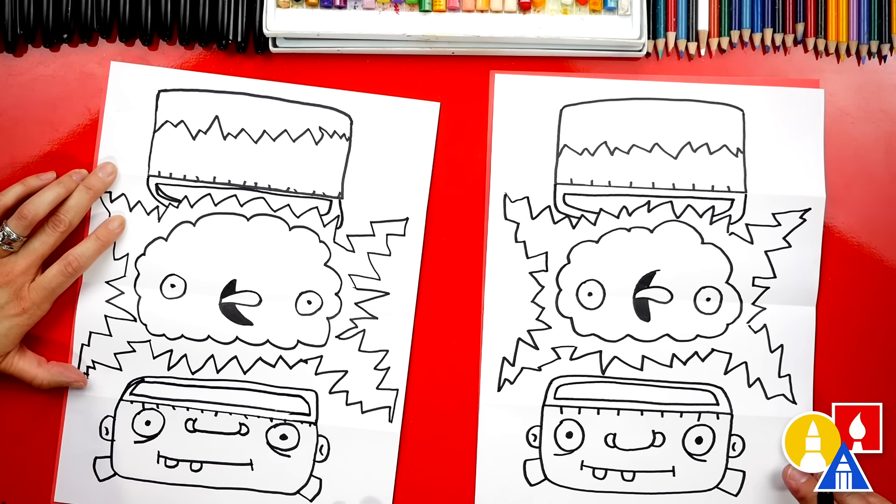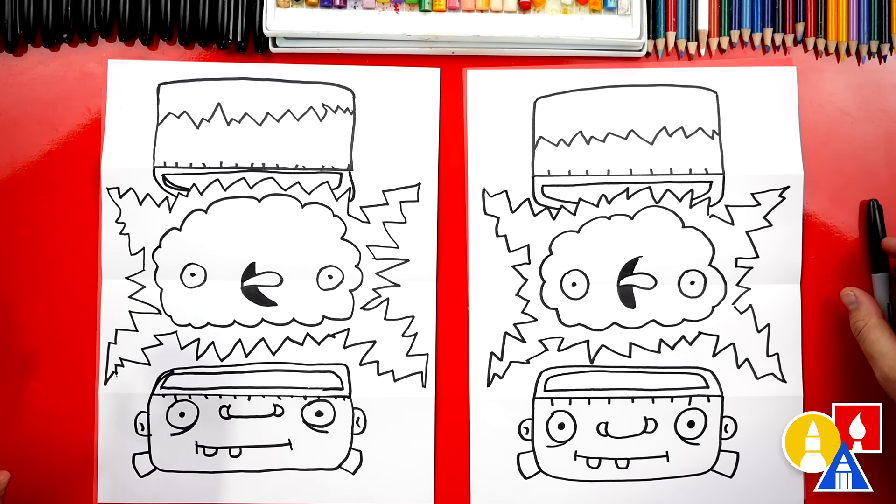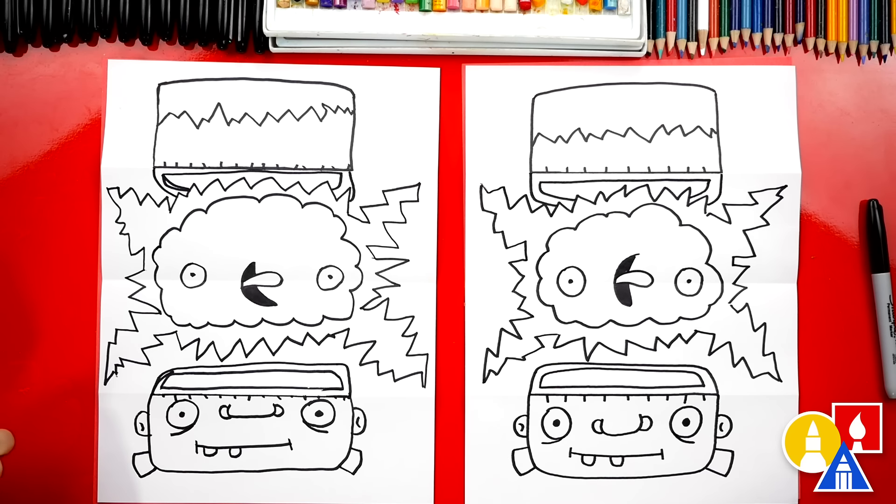We finished drawing our Frankenstein with the brain getting electrocuted. But we still need to color it — this part we're going to fast forward. At the end, you can pause the video if you want to use our drawings as inspiration to color your drawings.